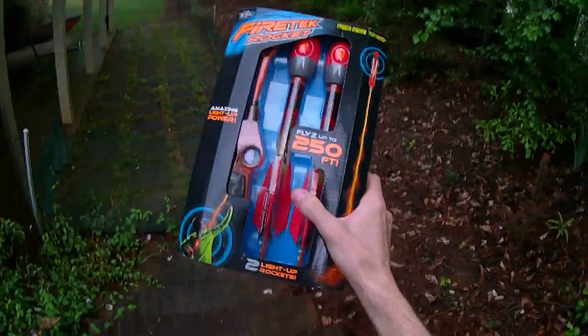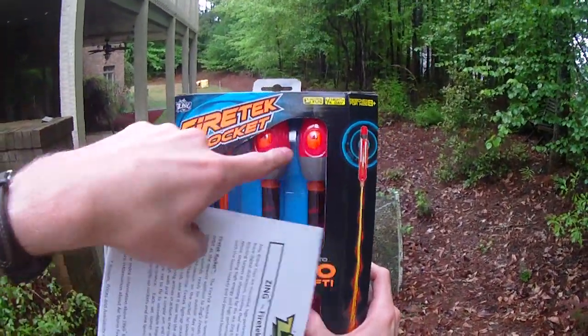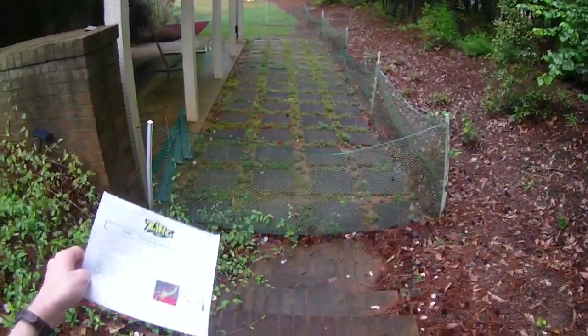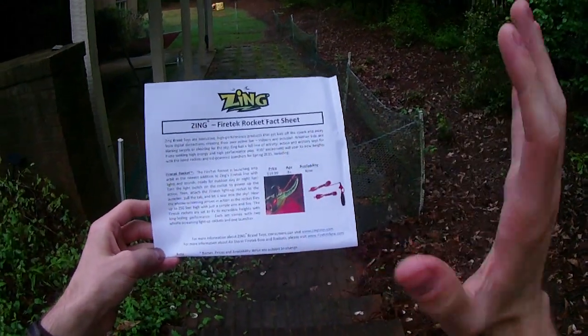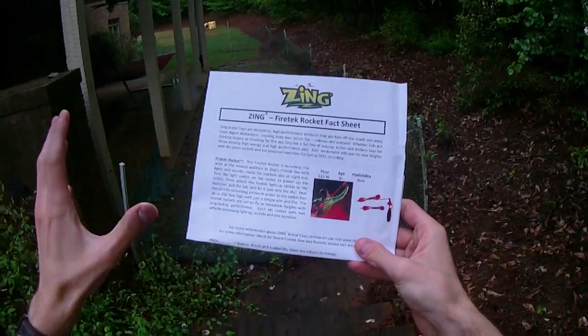Hey guys, it's Drac and today we are talking about the Zing Firetech Rocket, which is designed for night and day fun in outside conditions. I think it's going to be a hugely cool product in the same way that the Zing Firetech bows were really, really cool.